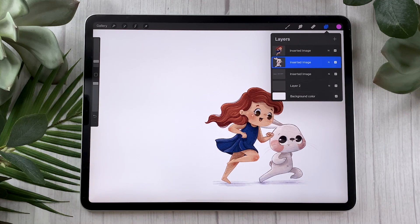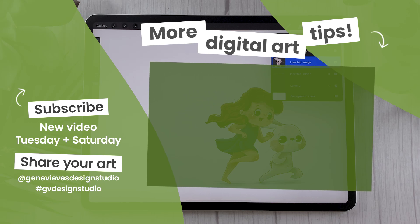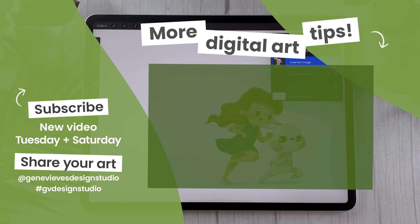Digital art might seem a little bit overwhelming when you first get started, so I've created a playlist with everything you need to know to get started. Just click on the link right here and I'll meet you there.